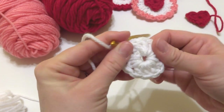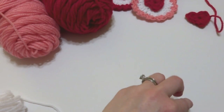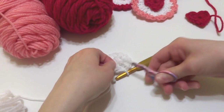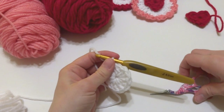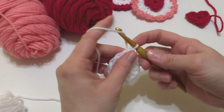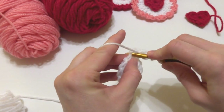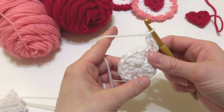At this point, pull the tail tightly and trim it — I like to have my tails out of the way as I work. Moving on to round two: stick with the white yarn and chain three, then in the same stitch work a double crochet.